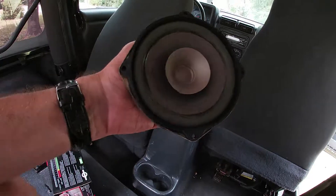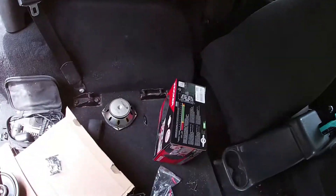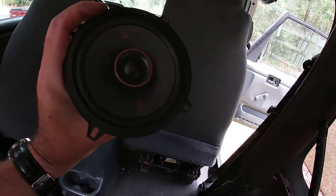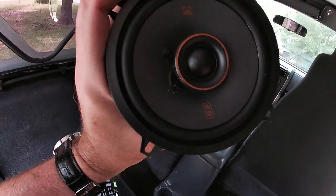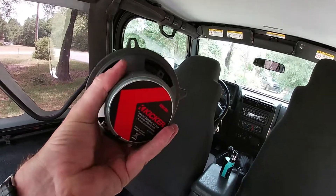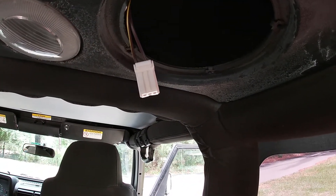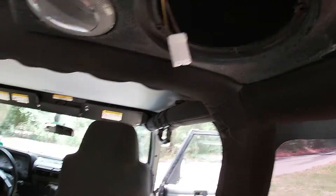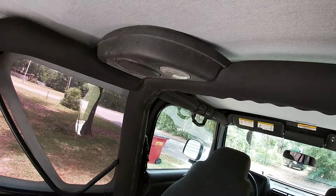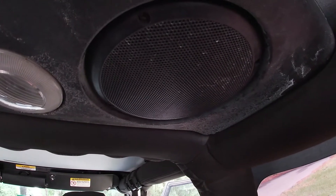Old speaker out. Here's the new Kicker, four ohms, KS Series — going all the way around trying to match my system. Super simple. There's the plug — same as the front. We're going to put our little adapter plug on and screw them back in, do the other side, and be back when that's done.